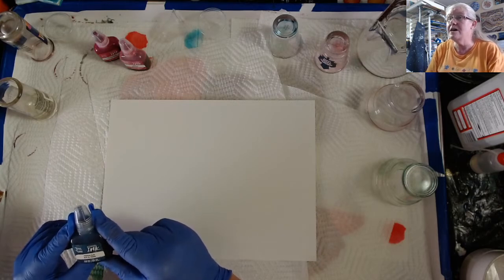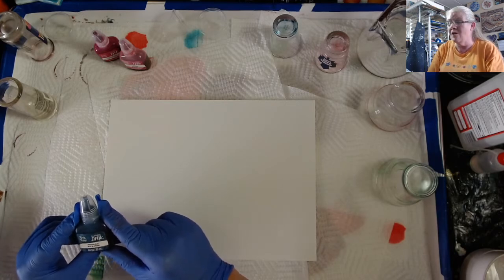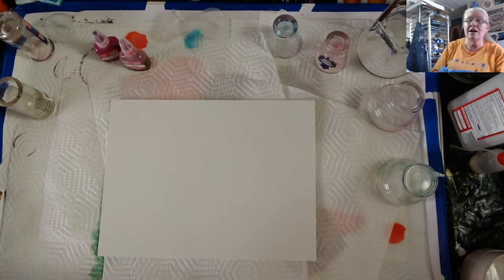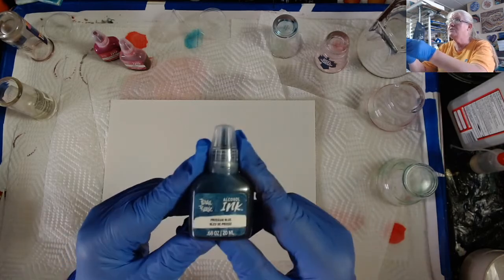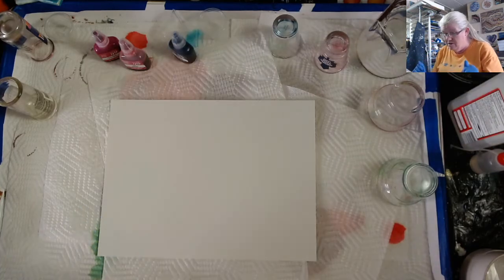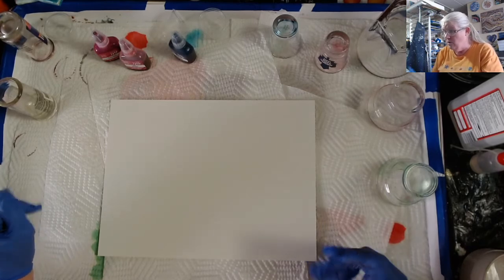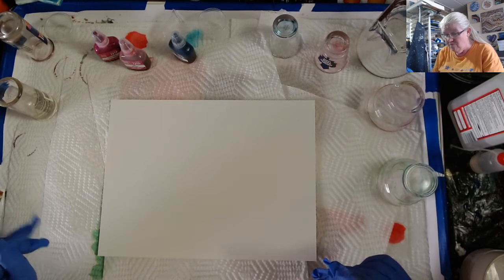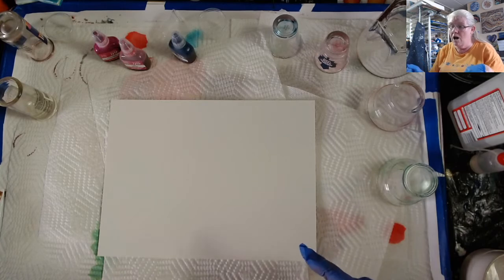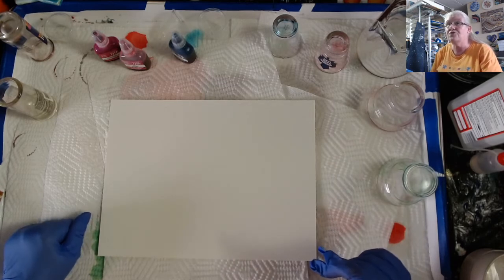We call ourselves the DFD squad here, and our squad goals are to make art. I've got Prussian blue in here — I found that, actually. What I'm going to do is figure out how to put the alcohol inks on here without getting it muddy. I've seen people put them in cups and then add some 91% alcohol to it and then put it on the paper. I seem to get mud doing that.